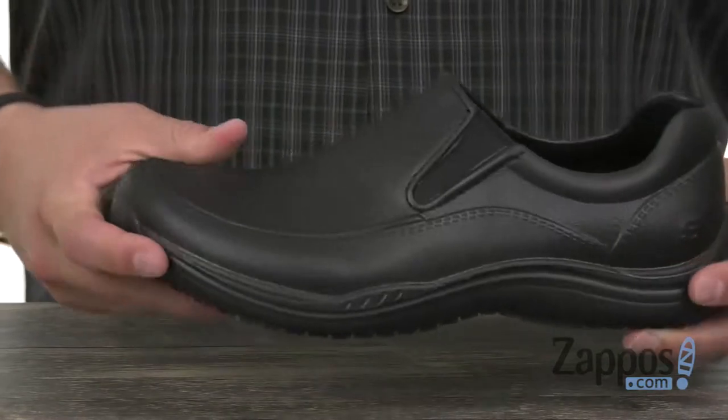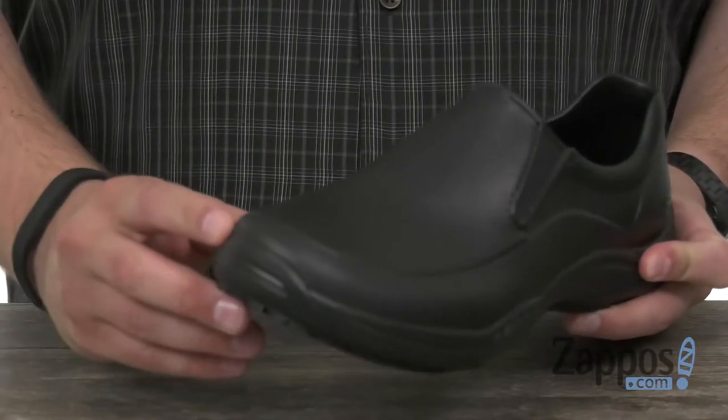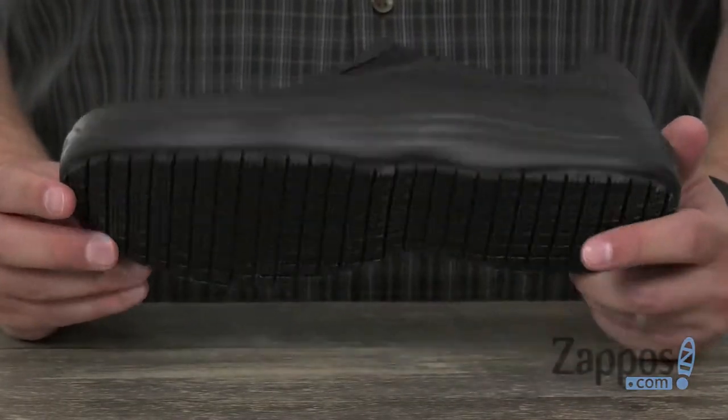It is vulcanized for an awesome flex to keep your feet moving. Got that kind of reinforced rubber toe bumper up there, which is also a great feature. Then you got that sturdy outsole down here that can handle wet or oily surfaces. Keep your feet feeling great all day, thanks to these guys right here from Skechers Work.